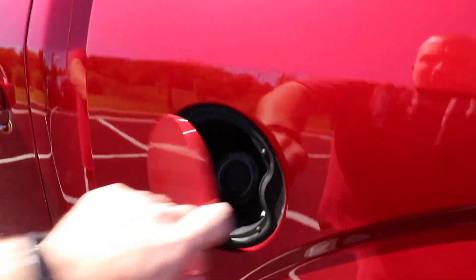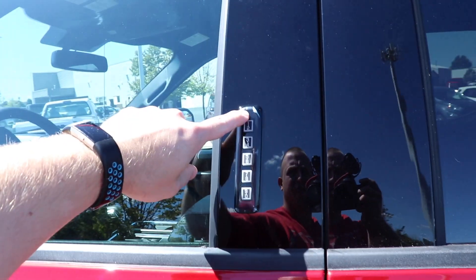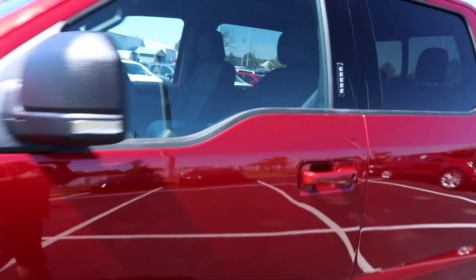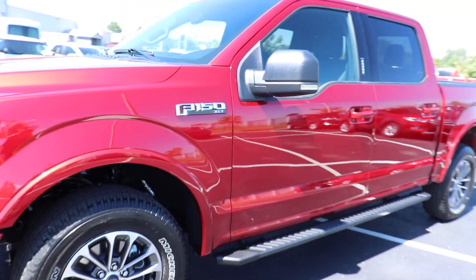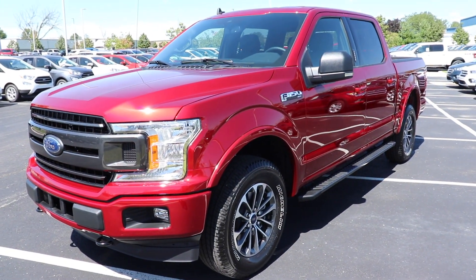Right over here we have your capless fuel fill port, and like on most Ford vehicles you have your keyless entry keypad right there. Very beautiful looking truck — let's take a closer look at the interior.